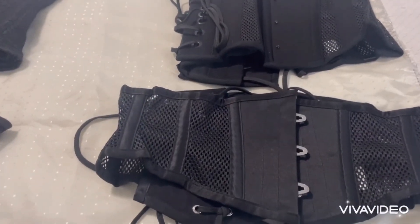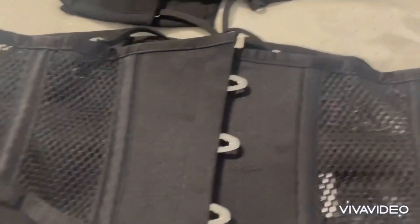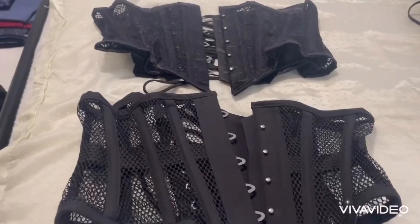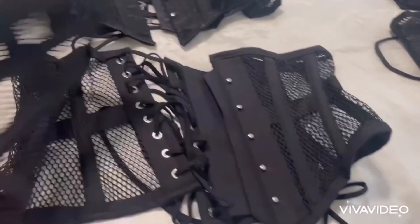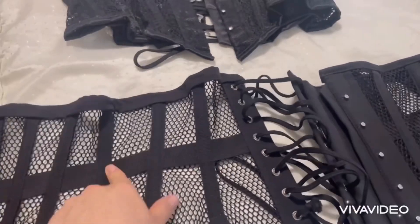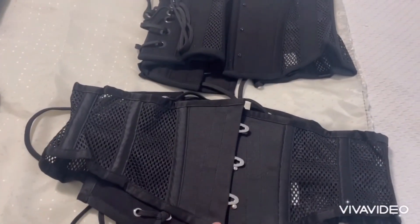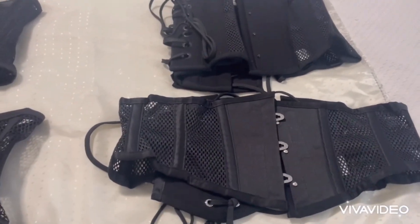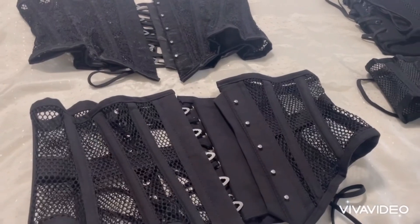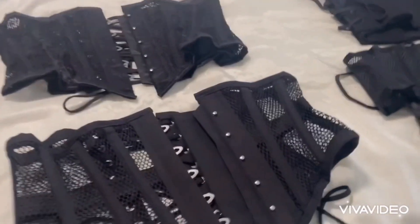If you're wearing corsets every single day for hours, I would recommend a Mystic City corset. Orchard corsets are more comfortable to wear and easy to season compared to Mystic City. However, I've found that my Orchard corsets sometimes in the waist tape area right here pinch my waist and cause a little pain, compared to these corsets which do not pinch my waist. I believe that has to do with the construction. Mystic City is very well constructed compared to Orchard corsets.